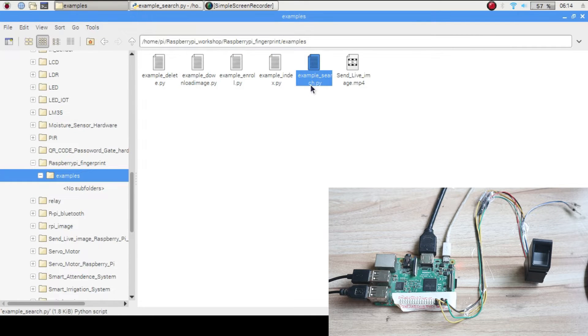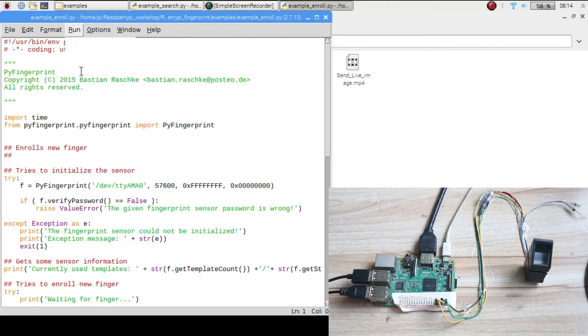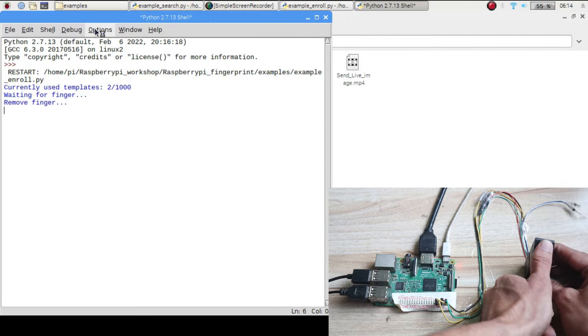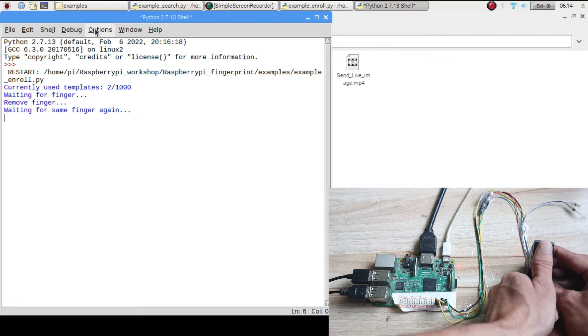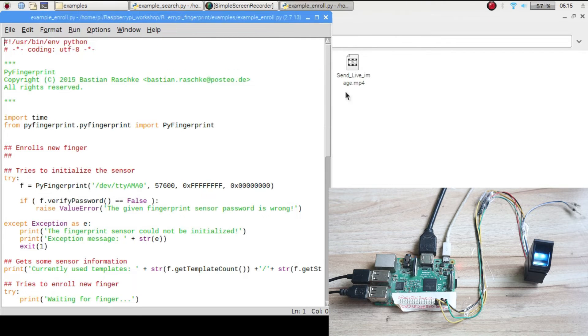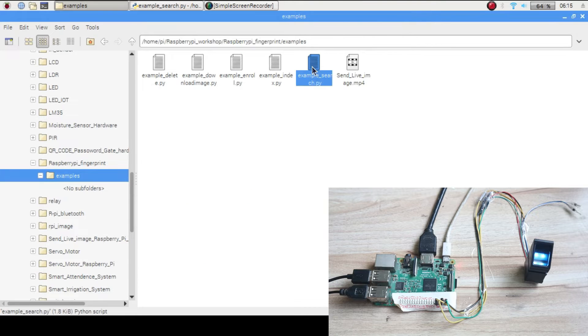There are four different programs: search finger, find the index of a finger, enroll a new finger, download the image of a finger, and delete a finger. To enroll a finger, open the enroll program with Python 2, click Run, and the sensor will prompt 'waiting for finger.' Place your finger, remove it when asked, then place it again. You will see 'new finger added successfully' — the first finger is now enrolled.